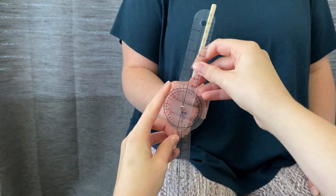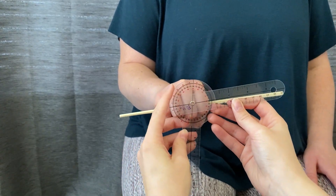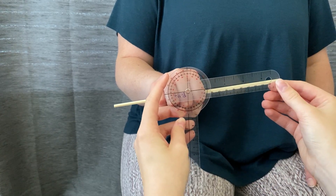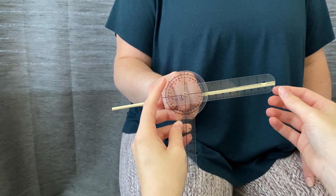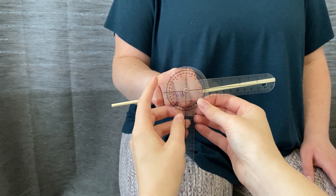So we'll go into pronation. Make sure you keep the stationary arm pointed perpendicular to the floor, and you want to make sure there's equal distance between the black line and the object being held. She is at 85 degrees.